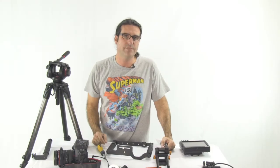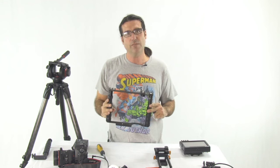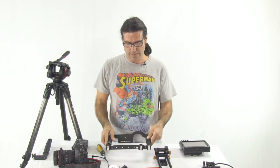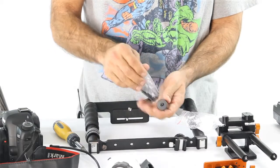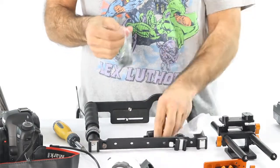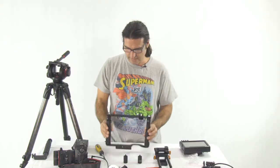Hi everybody, Brian Russell here with Red Shoe Rant. I'm going to go through building my kit today, which starts with the Alzo transformer rig. One of the things that I've done is I've gotten these transformer extenders. What these do is, in essence, allow my transformer rig to get higher.